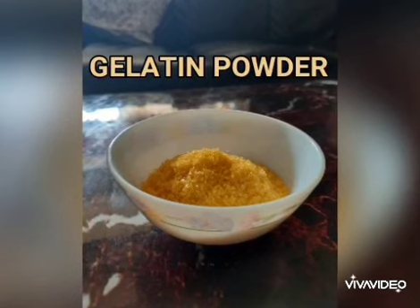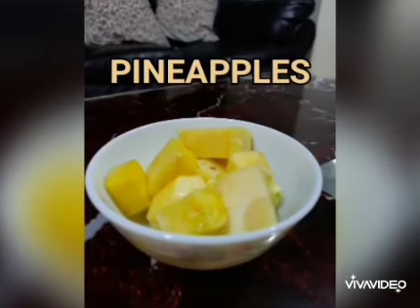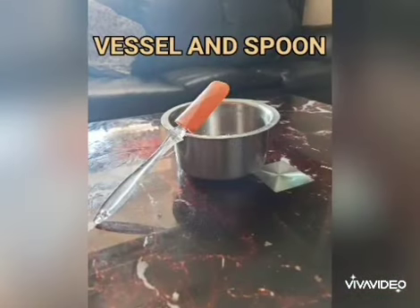Materials required: gelatin powder, fresh chopped pineapples, a beaker or a jar, vessel, and spoon.